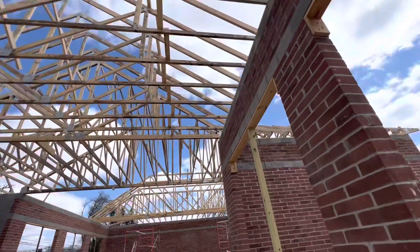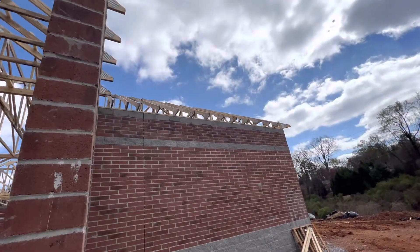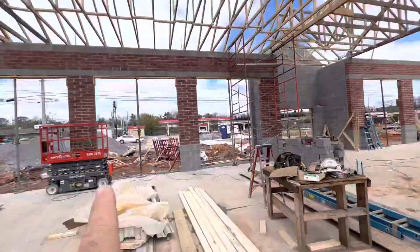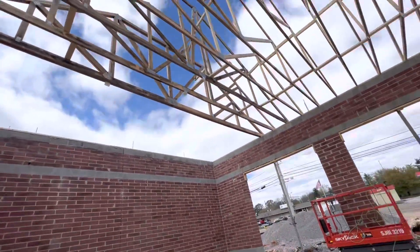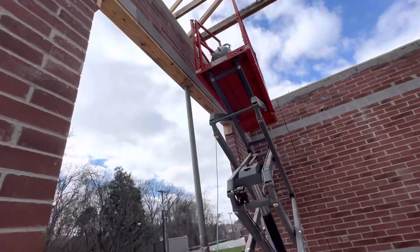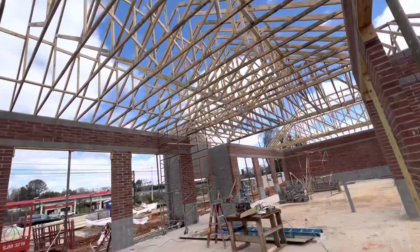Everything is done perfect. Important thing — that measurement, and the pressure treated at the block. The important thing is the distance, wall to wall, so that roof truss will sit perfect, not be short. And the pressure treated at the top, support here — okay, that's the roof trusses, you can see everything is set.